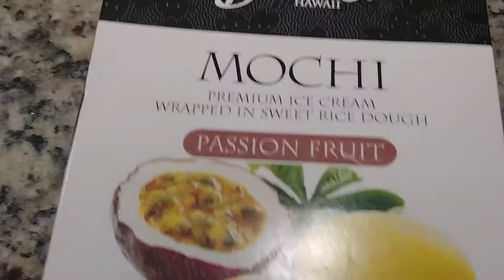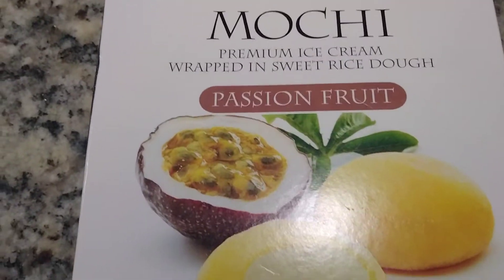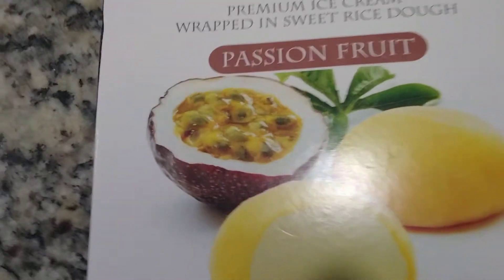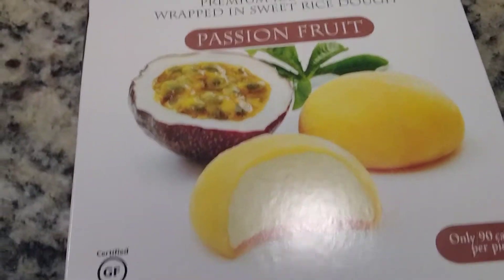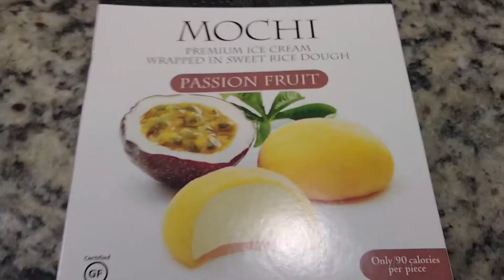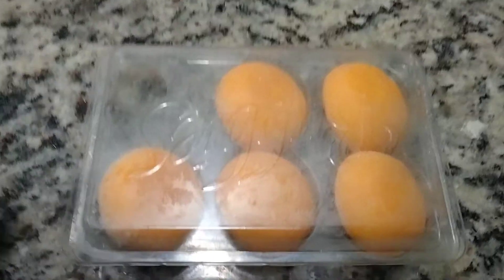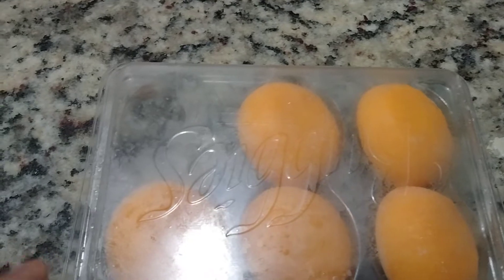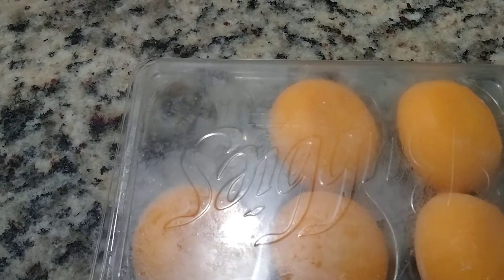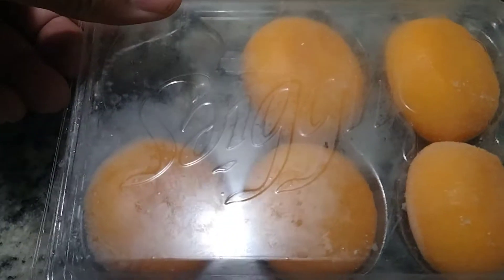This is ice cream frozen in dough and it looks really good. Let me show you — here's a package of them. They look kind of like egg yolks. There are about six of them in a package.